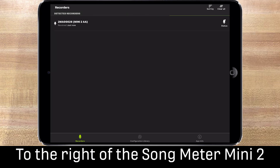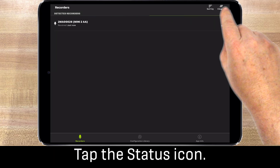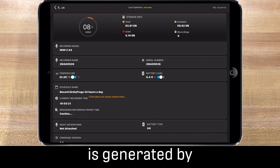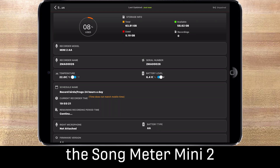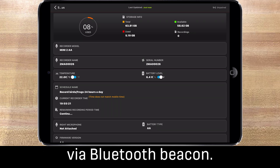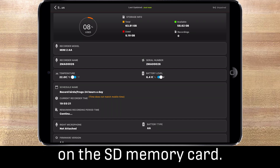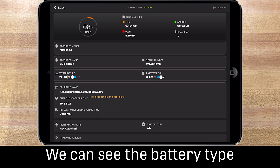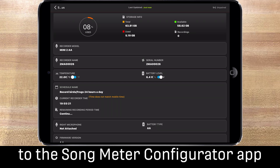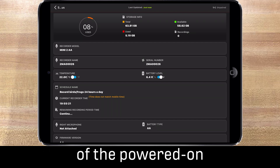To the right of the Songmeter Mini 2 is a status icon. Tap the status icon to open the status screen. The information in this screen is generated by the Songmeter Mini 2 and sent to the Songmeter Configurator app via a Bluetooth beacon. We can see such things as the available space on the SD memory card, the battery type, and remaining charge. All this information is available just by being within Bluetooth range of the powered-on Songmeter Mini 2.